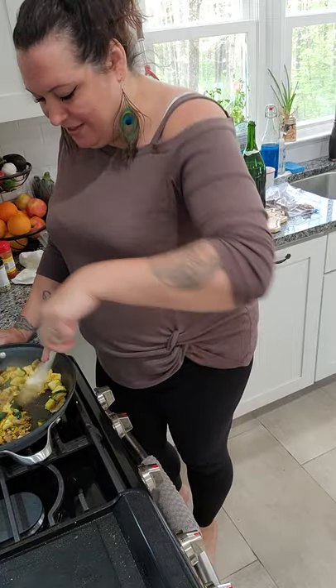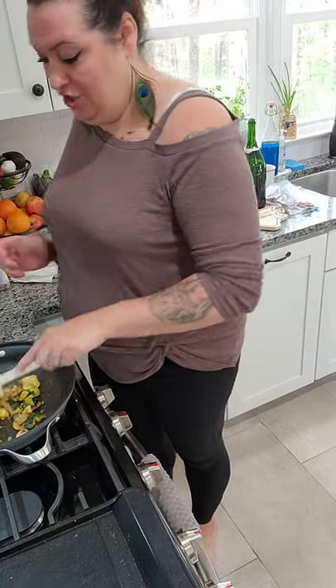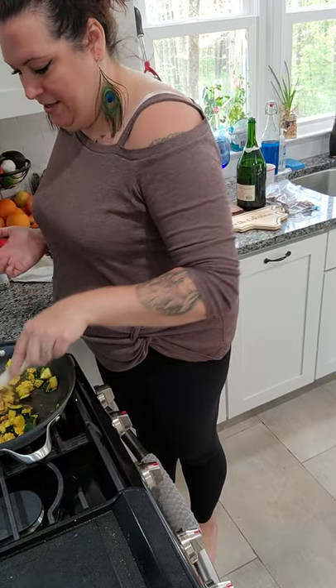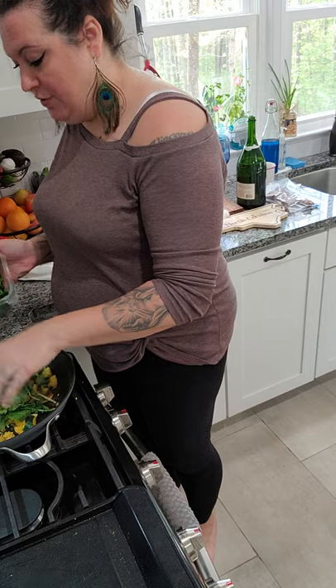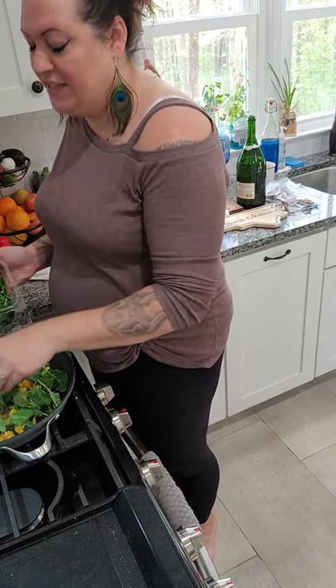Oh, this looks so good - this literally looks like scrambled eggs. You can add any vegetables you want to this - broccoli, carrots if you want. Yesterday I added garbanzo beans, chickpeas. And last but not least, I am putting in some baby kale. You can put spinach if you want, or escarole - if you do escarole, sauté that up with the rest of your vegetables because it is a little more fibrous.